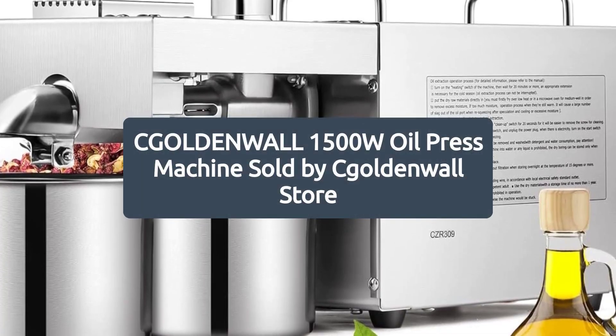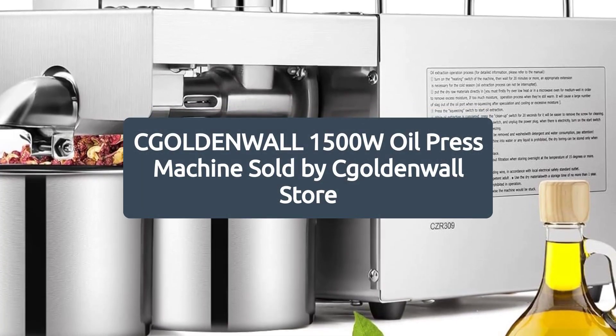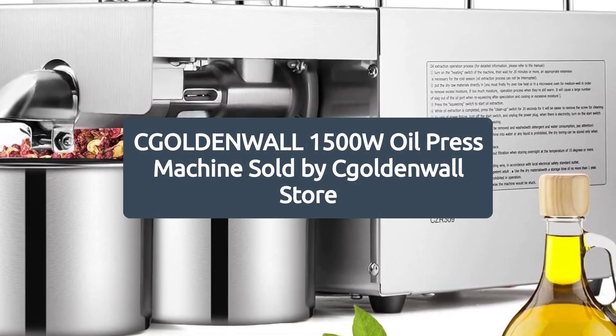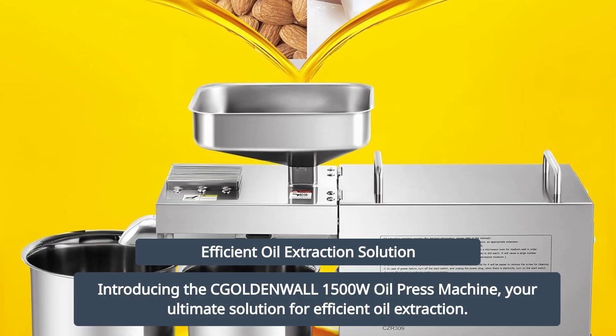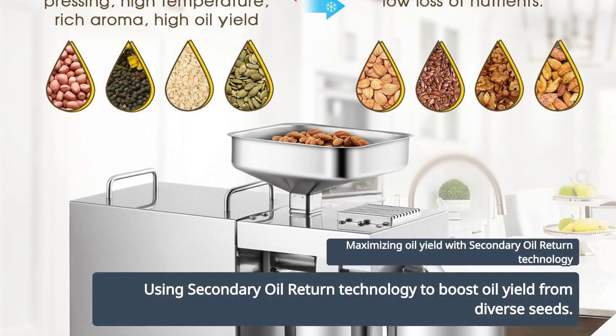Introducing the Coldenwall 1500 Watt Oil Press Machine, sold by Coldenwall Store — your ultimate solution for efficient oil extraction. Equipped with superior secondary oil return technology, it maximizes oil yield from various seeds.